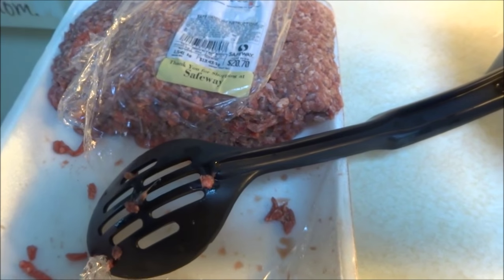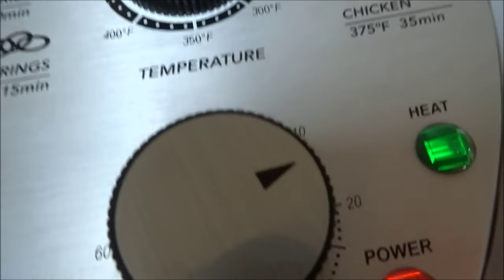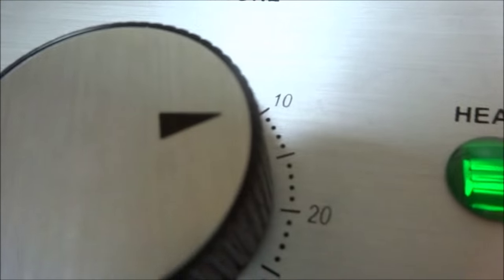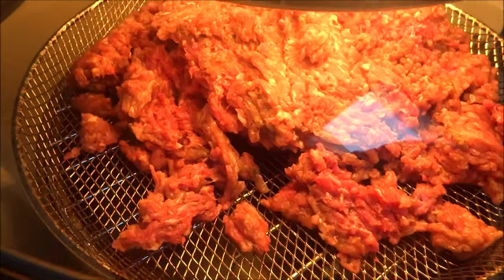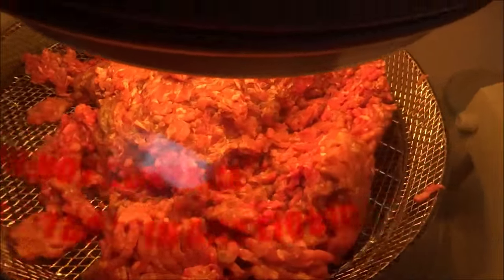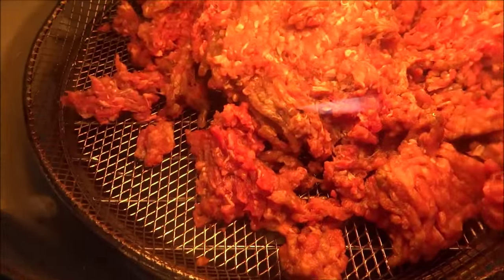I'm going to put this back in the fridge just so that it keeps it cool. For those of you who don't know, I've put it on at about 375, and I've got it on for about fifteen minutes. I'm not going to leave it — I'm going to keep turning and moving it, because really all I'm trying to do is to brown it all and to get rid of what fat I can before I make the rest of the mixture.